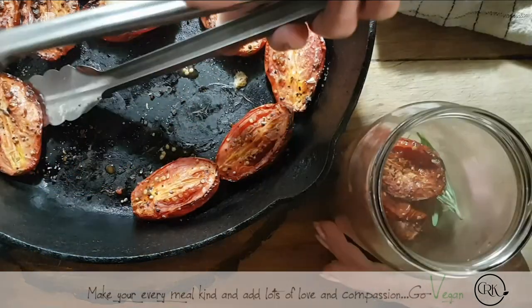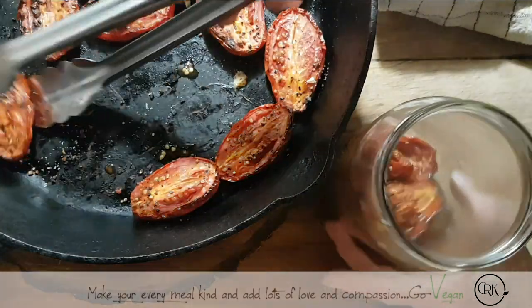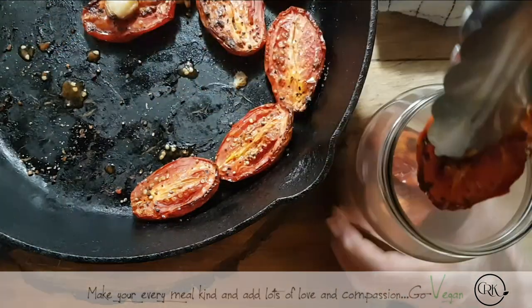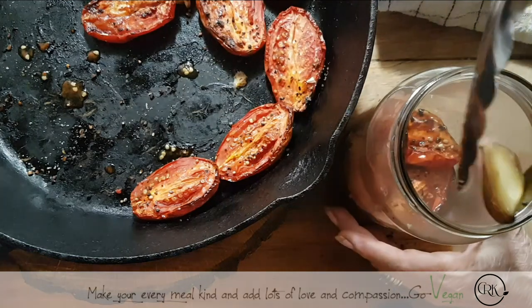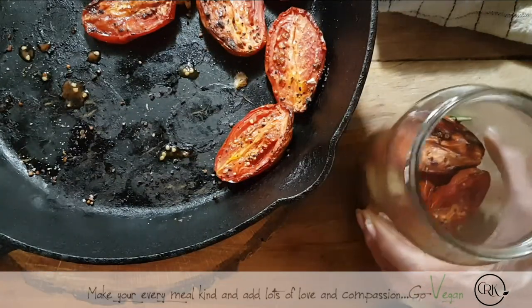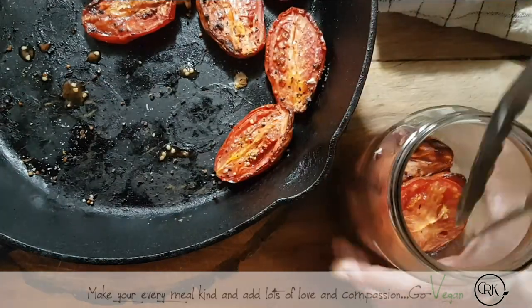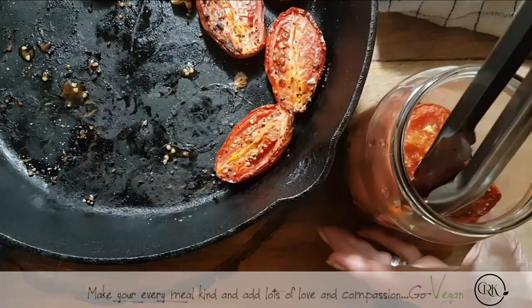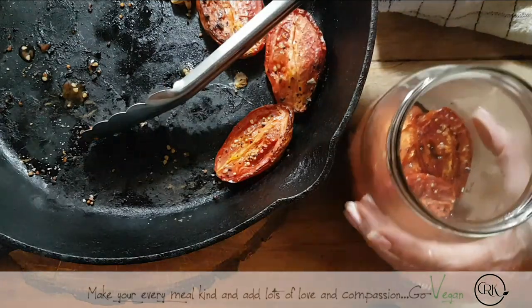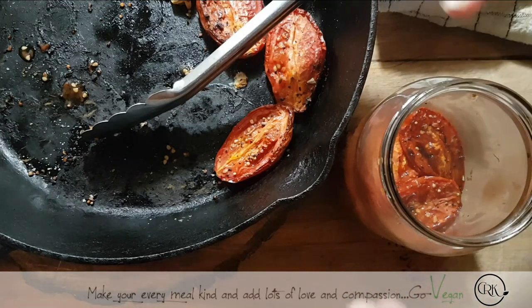Just another way of preserving — the only thing with this method is it's got to go in the refrigerator. If there's a little bit of juice, that's okay too — don't worry about it, just put your tomatoes in. I like to place them in layer after layer; this way when I'm pulling one out it's going to be a lot easier. Drop in a garlic. If you want, you could also put fresh garlic in. And here's that half tomato we had left this morning from our tomato sandwich — it's going in!